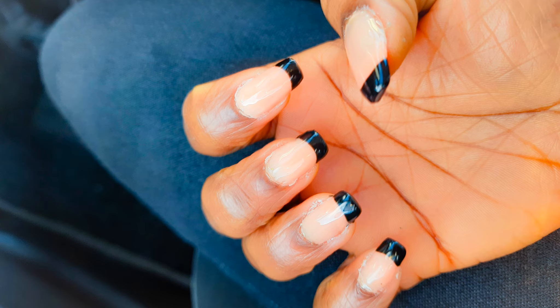I must say, this silicone stamp is a must-have. If you love to do your nails at home, it comes in very handy. And it's very, very affordable — I think it's less than $3 on AliExpress.